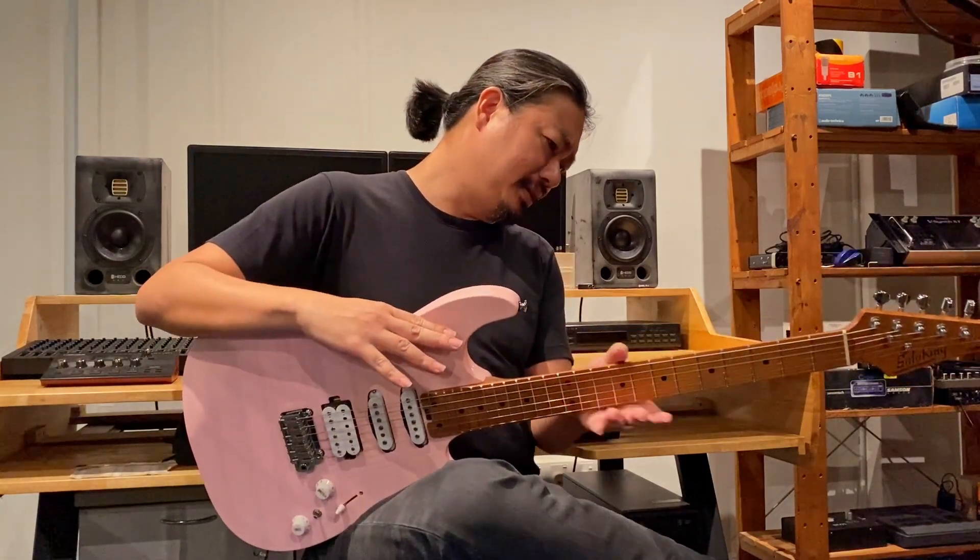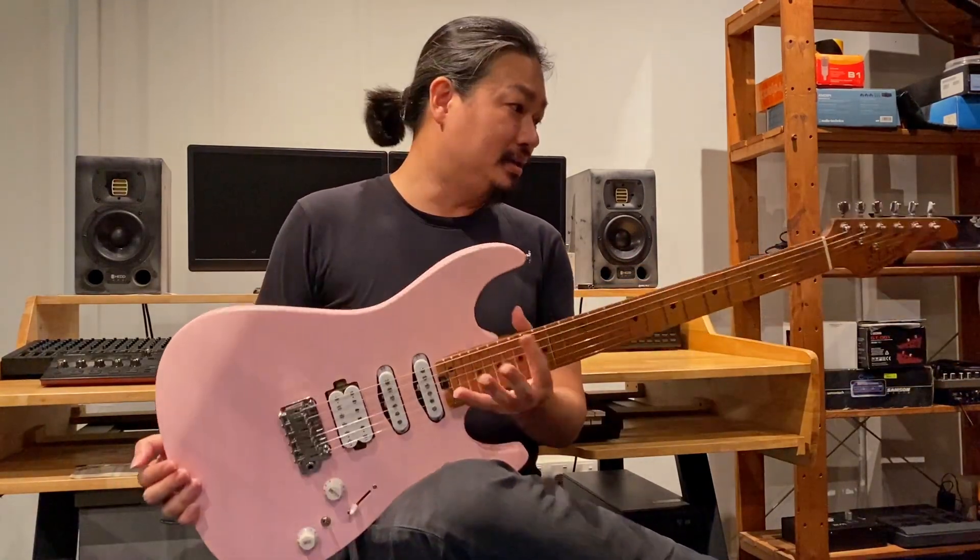It's got a nice chunky — I think it's a D-profile kind of neck, a little bit wide, but works well on my hands. Sounds pretty decent to me.